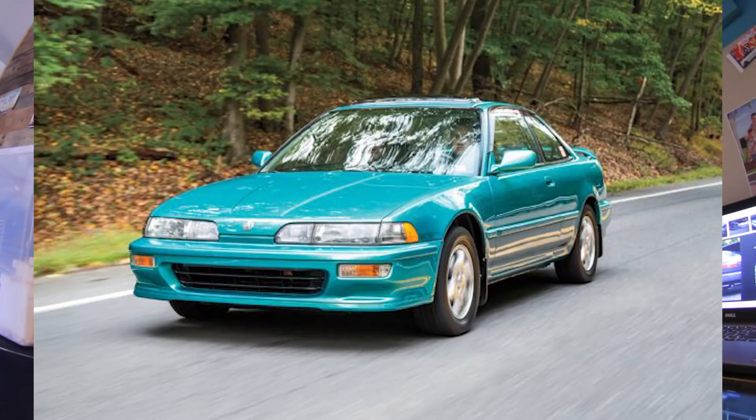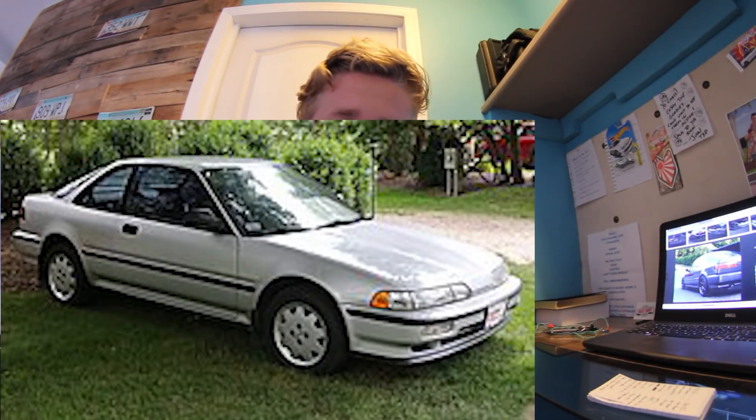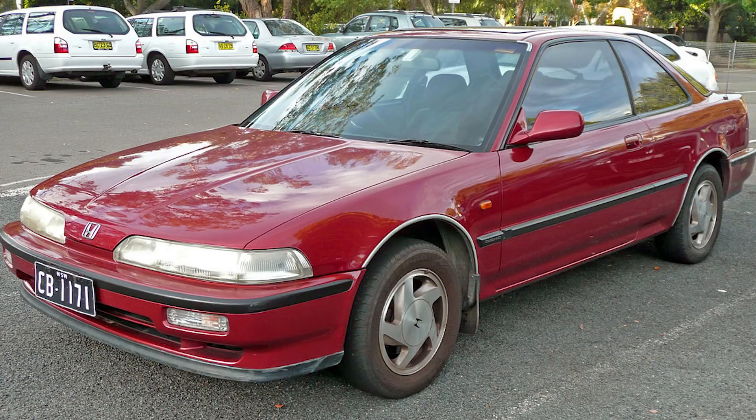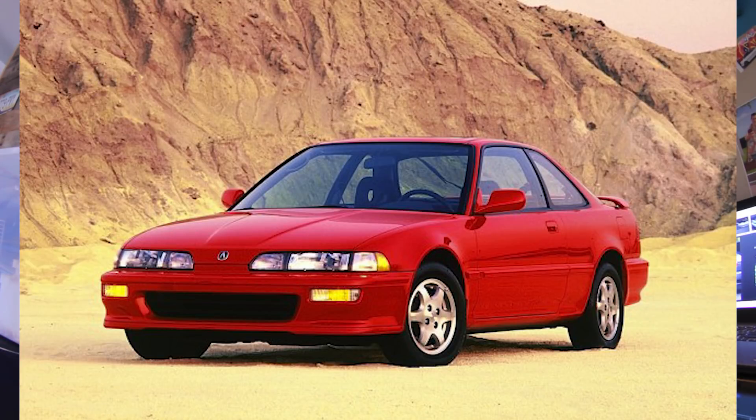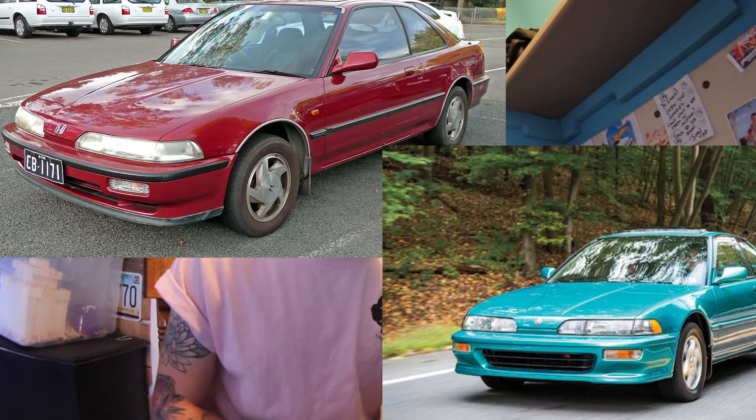Starting with the exterior: keep in mind there are three different types of the second-gen Integra — the 1990 to 1991, the 1992 to 1993, and then the GSR trim. The GSR is only a 1992 to 1993 model; it did not exist in the 90-91 model. A main exterior difference is the front bumper: the 90-91 is a lot more square and straight down, whereas the 92-93 front bumper is more curvy with a lip on it. Both had factory optional lip kits.